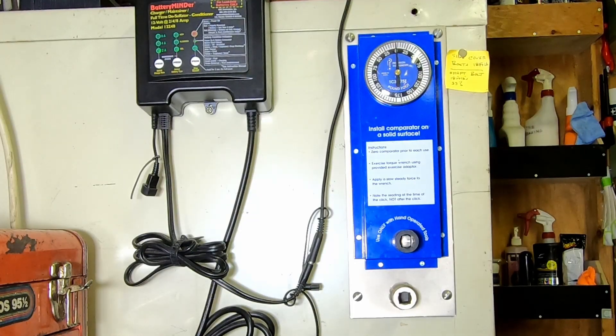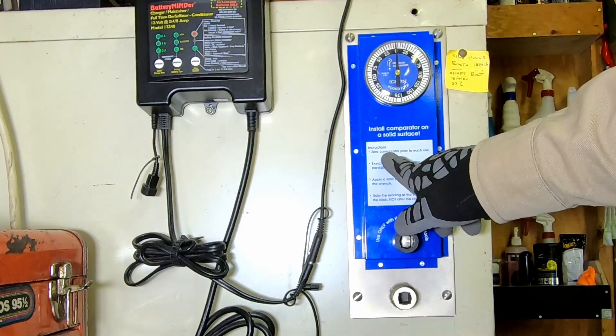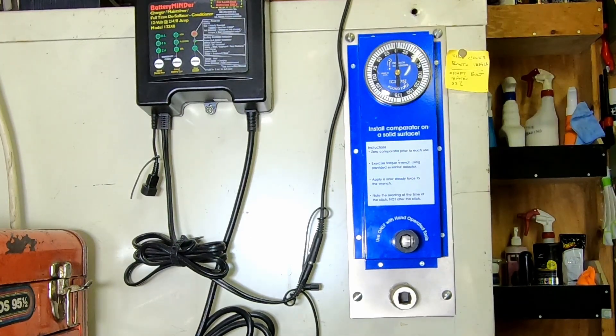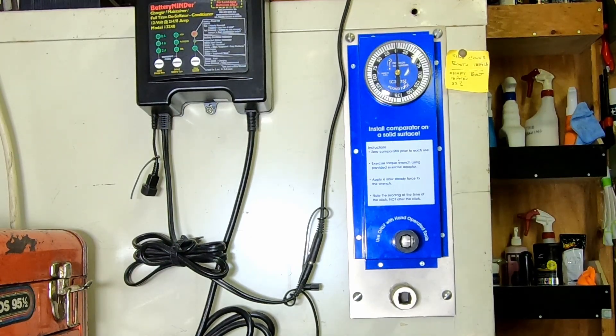Now we're going to go over to my comparator, which is like a torque tester, and see how close these come out. They call it a comparator. The instructions are: zero it before each use, exercise the torque wrench, apply a slow steady force to the wrench, and note the reading at the time of the click — not after the click.